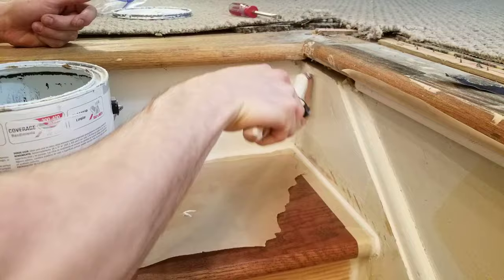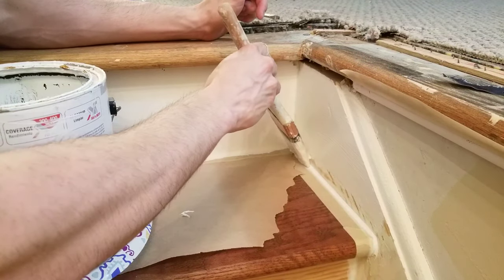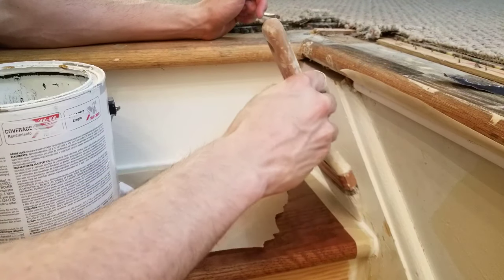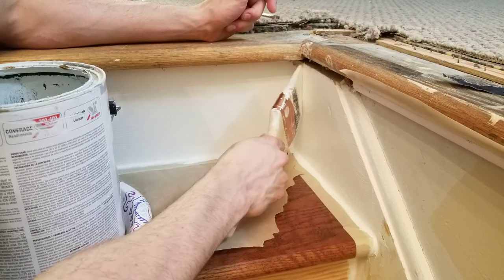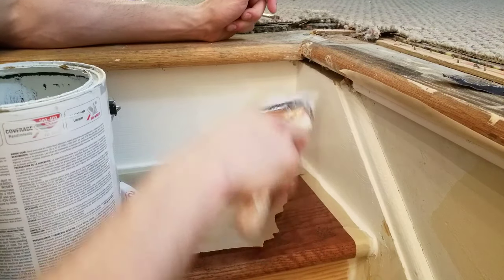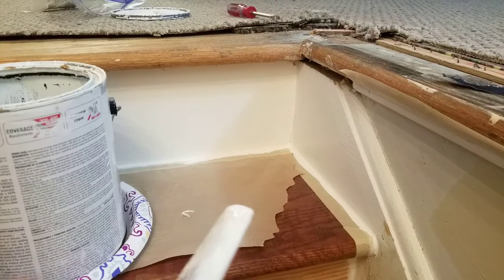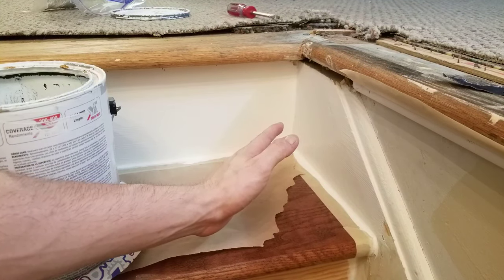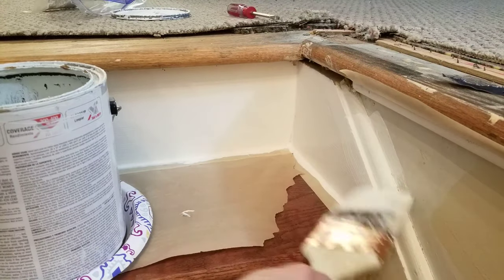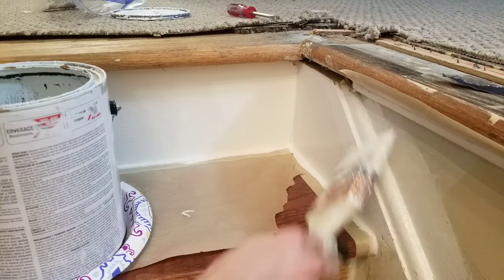Go back to the stringer and coat it with a heavy layer of paint. Load the paintbrush up, come in at an angle, and lightly brush it across so it soaks in nicely. Do a finish pass — flip the brush upside down, put it at an angle, and do the finish pass to reduce brush strokes so they're even and parallel and relatively unnoticeable once it dries. If you're painting the walls as well, you can overlap onto the walls since you're going to be cutting them in afterward — it doesn't need to be perfect right here.